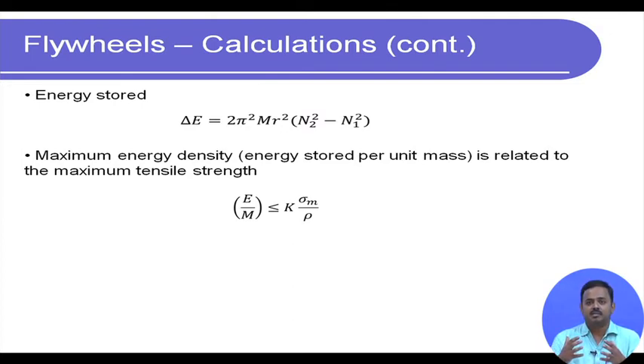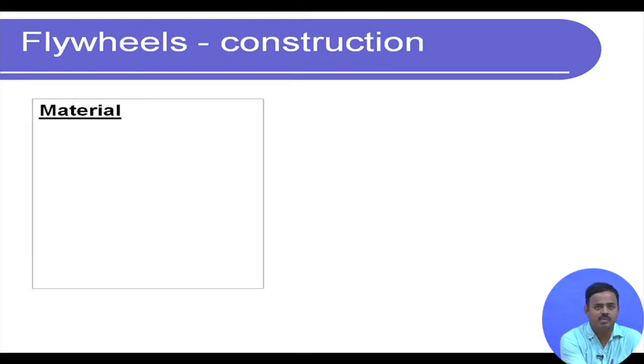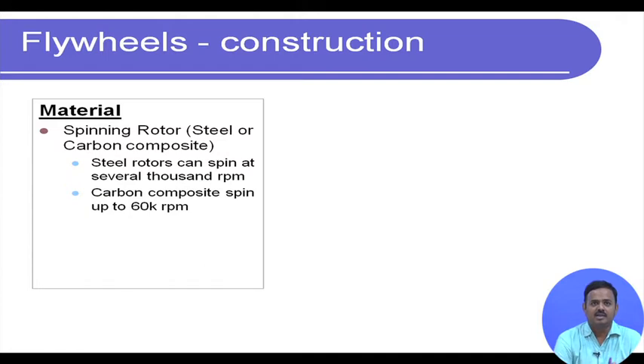If the material cannot withstand the tensile stresses from rotation, it will disintegrate. This is why material choice is important. The spinning rotor can be steel or carbon composite. Steel rotors can spin at several thousand rpm, but carbon composites can go up to 60,000 rpm.